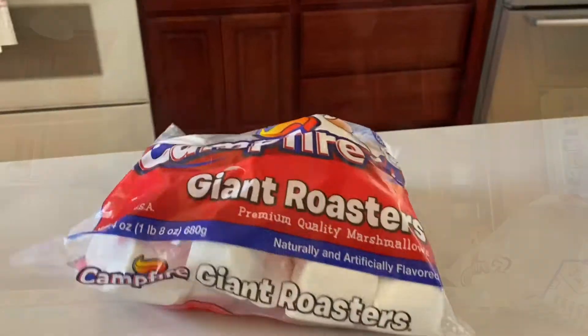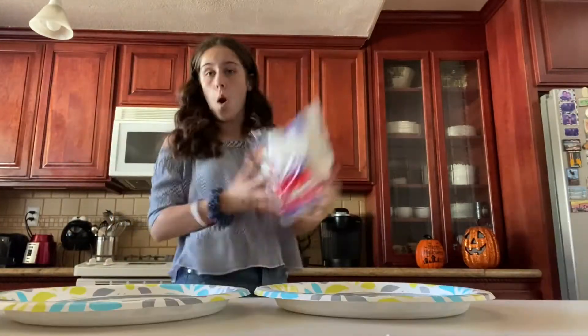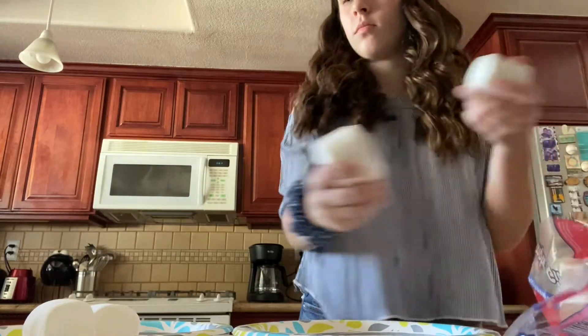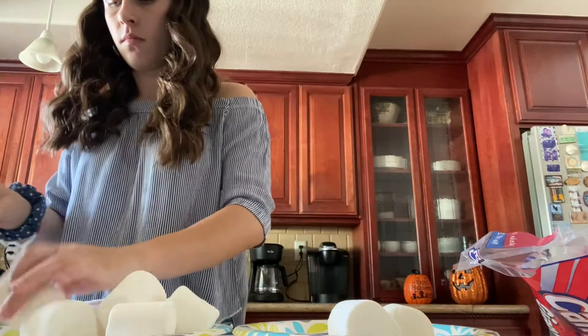You will need chocolate melts, sticks, and marshmallows. Grab some marshmallows and put them on a plastic plate or any kind of plate that you want. Grab your sticks and begin poking them into the marshmallows.